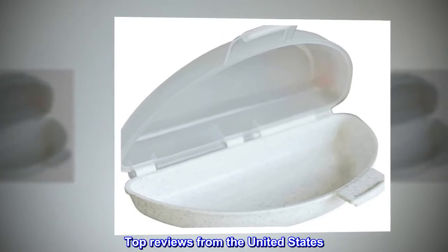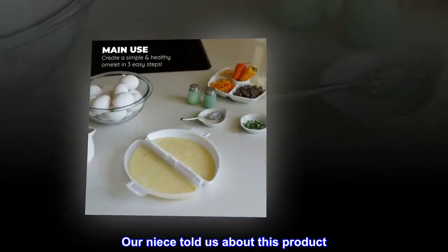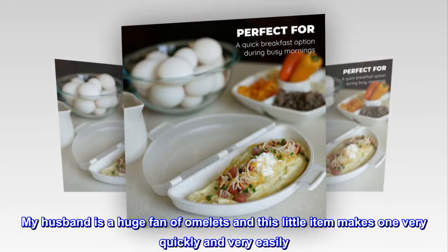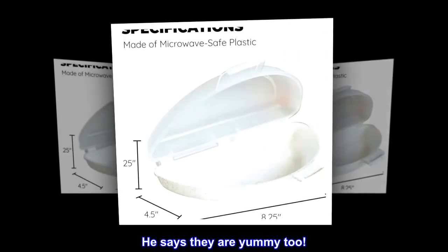Top reviews from the United States — Easy to use: our niece told us about this product. My husband is a huge fan of omelettes and this little item makes one very quickly and very easily. He says they are yummy too.